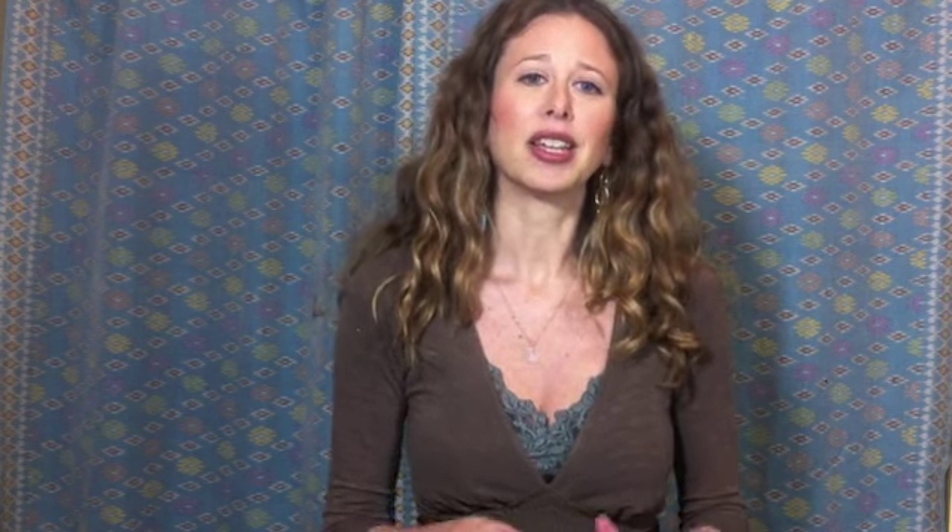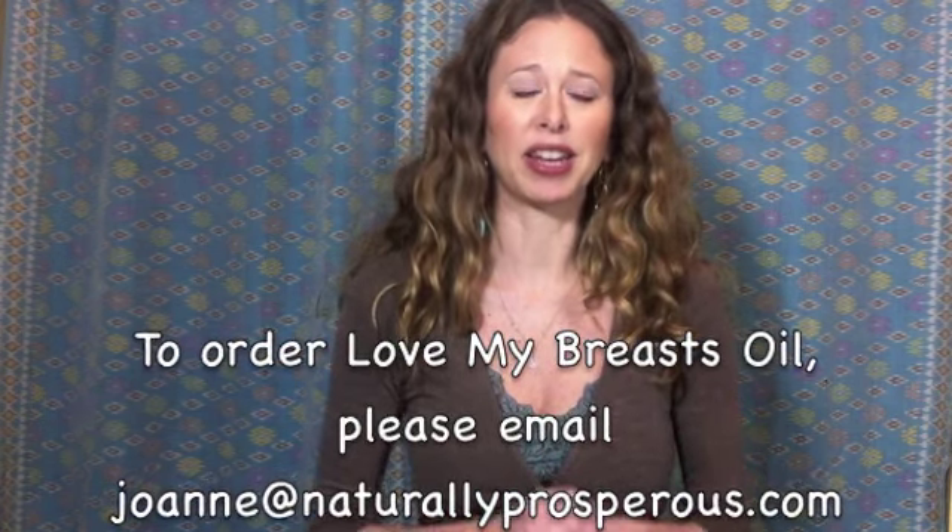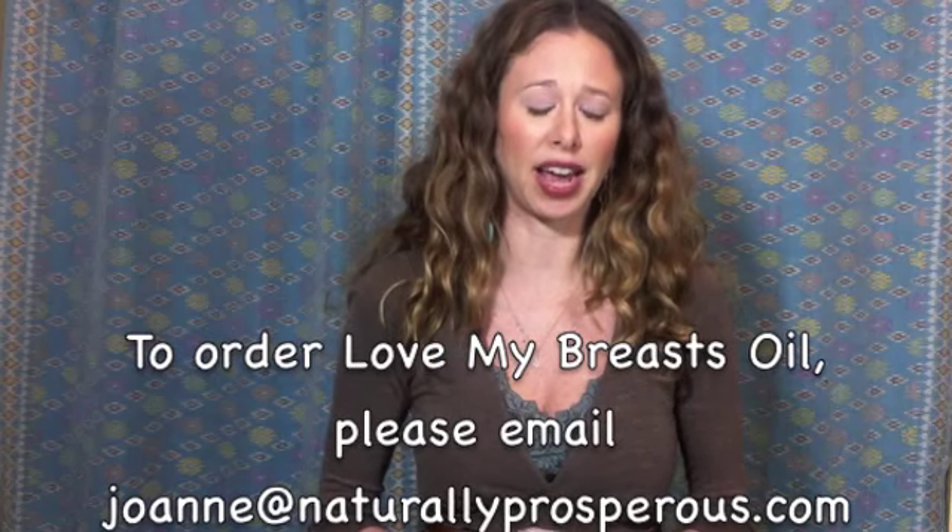I have them in two and four-ounce bottles. If you want one, please send me an email to joanne@naturallyprosperous.com and I will send them out as soon as I can. Really an incredible present.